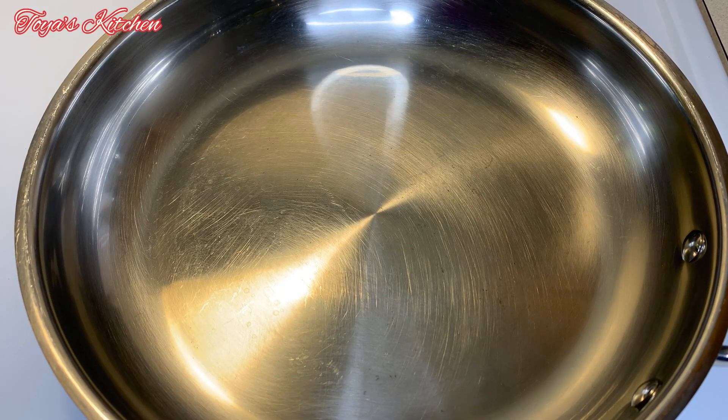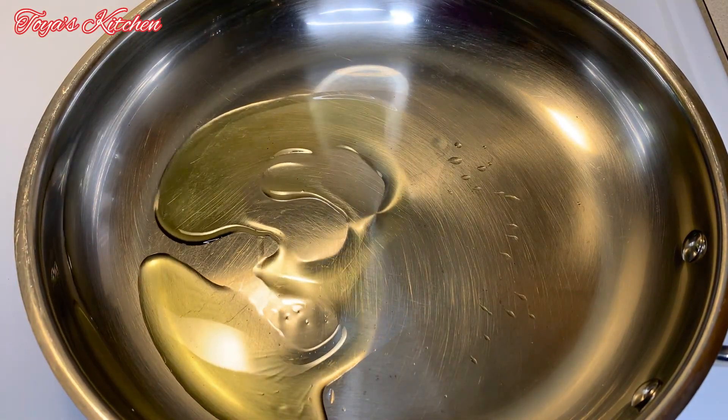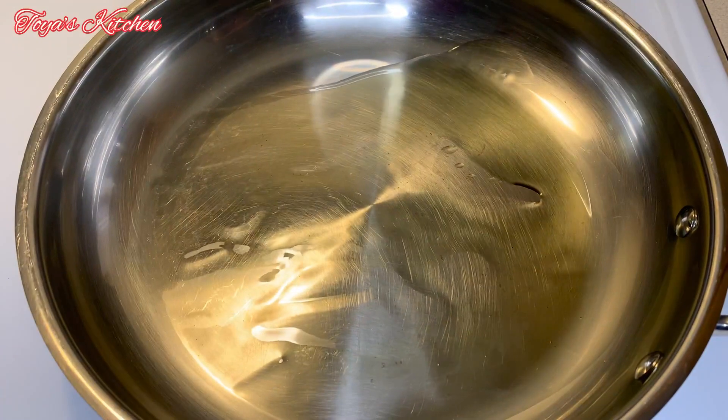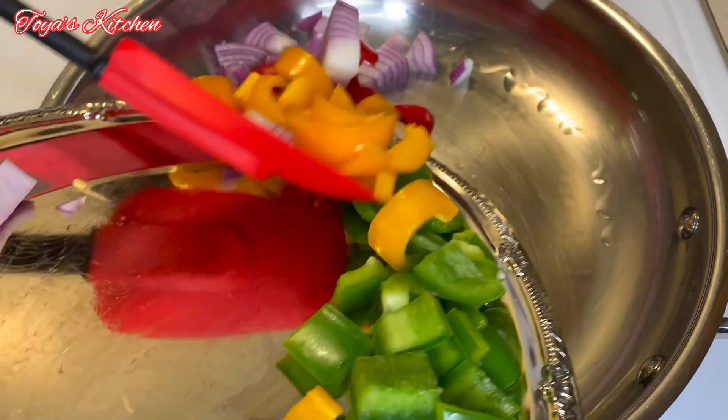In a saucepan I'm going to go in with a little bit of oil and just sauté these veggies for about a minute or two. We don't want to sauté them too much because we don't want them to be soggy — we want them to still have a little bit of bite.